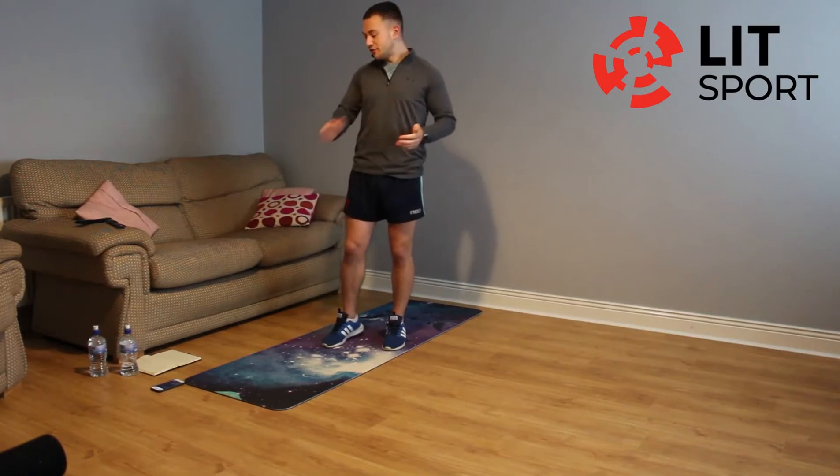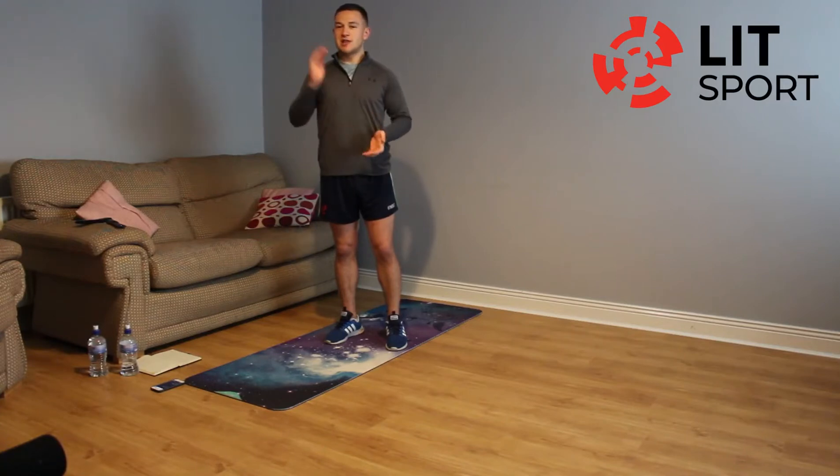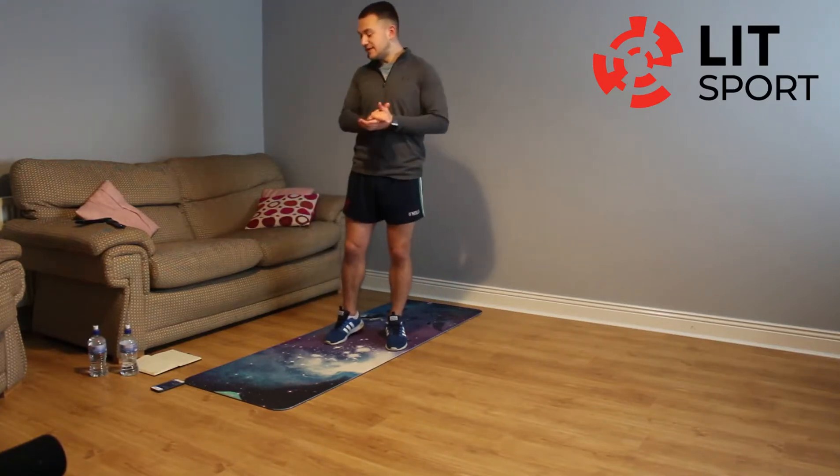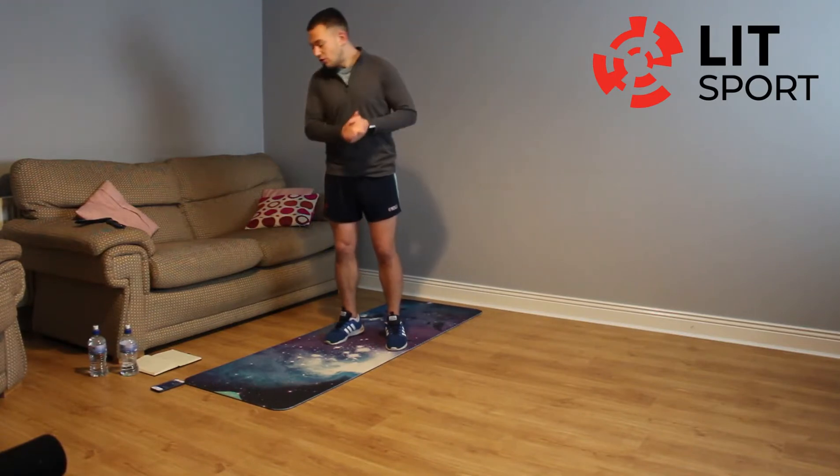For the core workout not much of a warm-up is needed, we go straight into the workout. We are going to be working for 24 seconds and we are going to bring that recovery break down to only about 15 seconds. Again 8 exercises, we are going for 3 cycles, so let's get going.